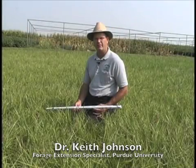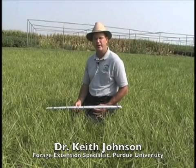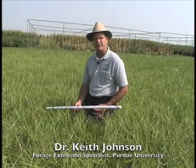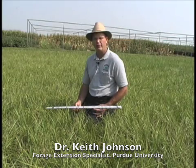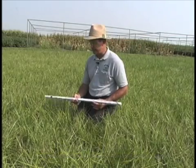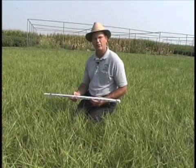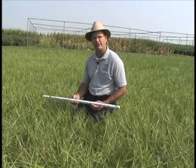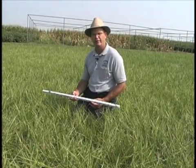My name is Keith Johnson. I'm the Purdue University forage extension specialist located in the state of Indiana. Like many disciplines, there are tools that one can use to help make decisions, and one of those in the pasture industry is that of the grazing stick, which I am holding here. We're going to go through how to utilize such a tool for the purpose of estimating the yield of forage dry matter in a pasture field.